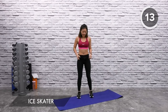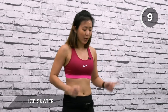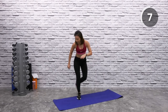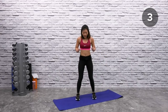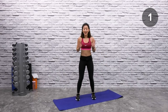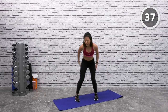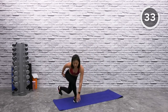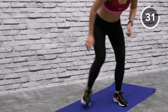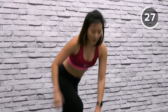One more final workout — ice skater. Start with both toes pointed forward, cross one leg behind and just tap down, then change sides. Let's go one at a time — cross, tap down and reach down. Go as low as you can and feel your glutes working. Bend your knees — keep your knees bent and you should feel the squeeze on your glutes.